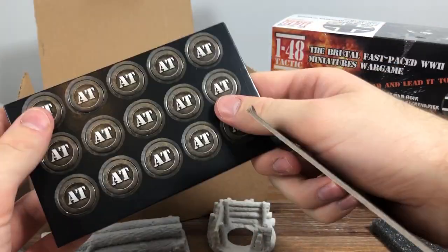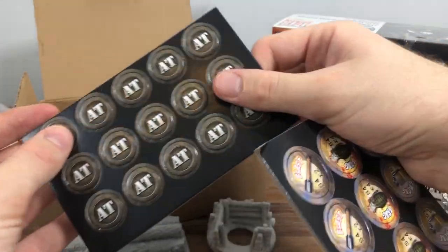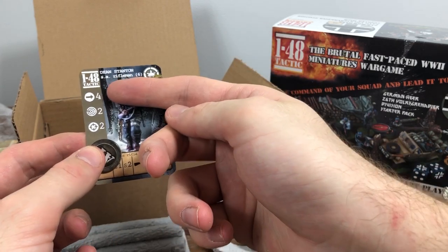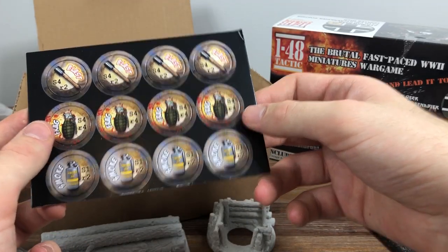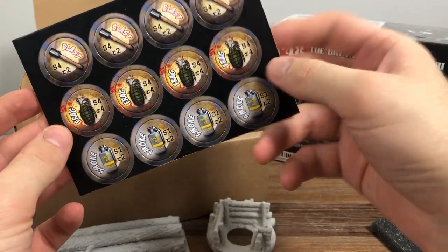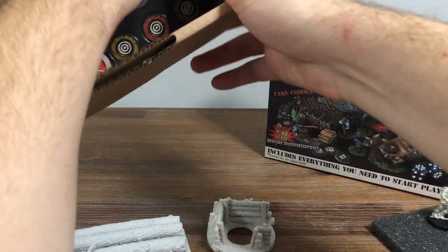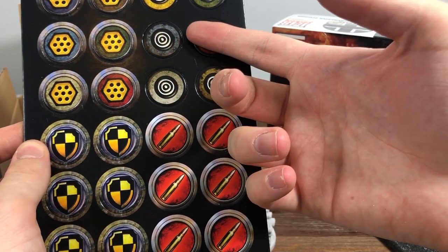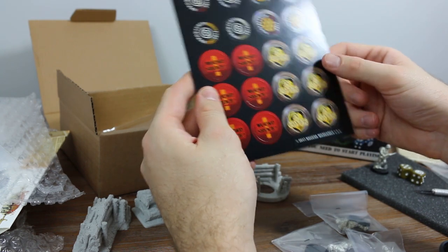We've also got tokens. These are your activation tokens — think of them like the order dice in Bolt Action. You apply those to your unit. In a turn I might give Dean an activation token, and then he can decide to move or shoot. We've also got grenade tokens: there's a blast grenade, a frag grenade, and smoke. And there's another set for individual actions: suppression, which behaves like overwatch; aim, which improves the shots you can take; plus a cover token and wound markers.